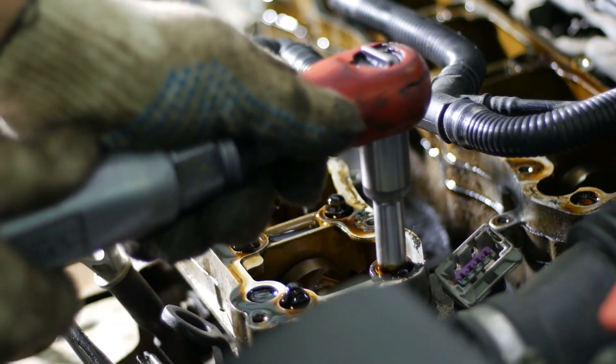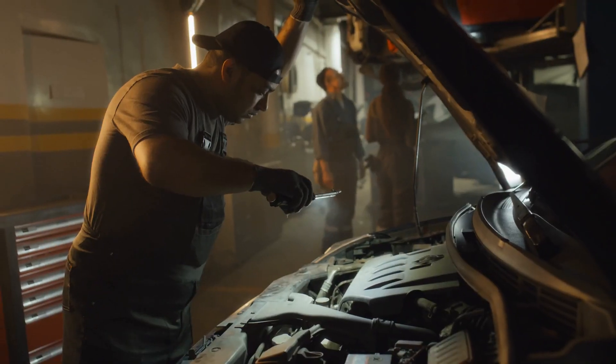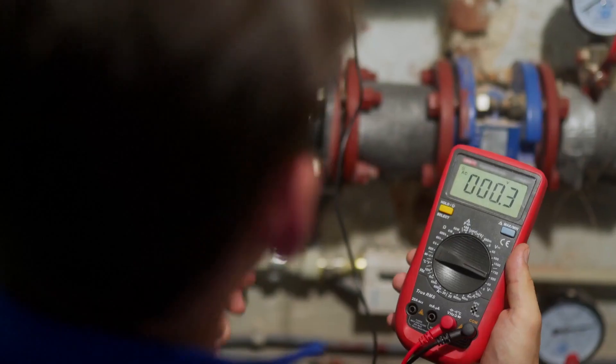If you're nodding along thinking, yep, that's my car — don't worry, we've got a solution that doesn't involve a mechanic or a hefty bill. Enter our trusty sidekick: the multimeter.